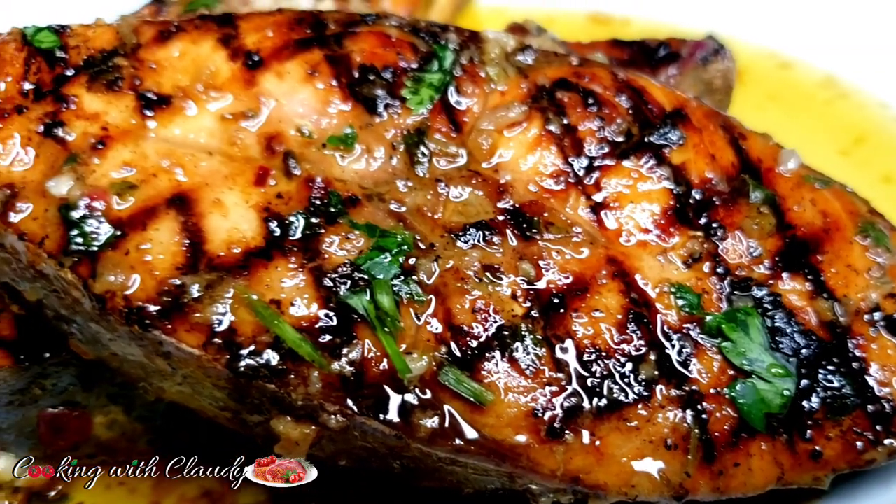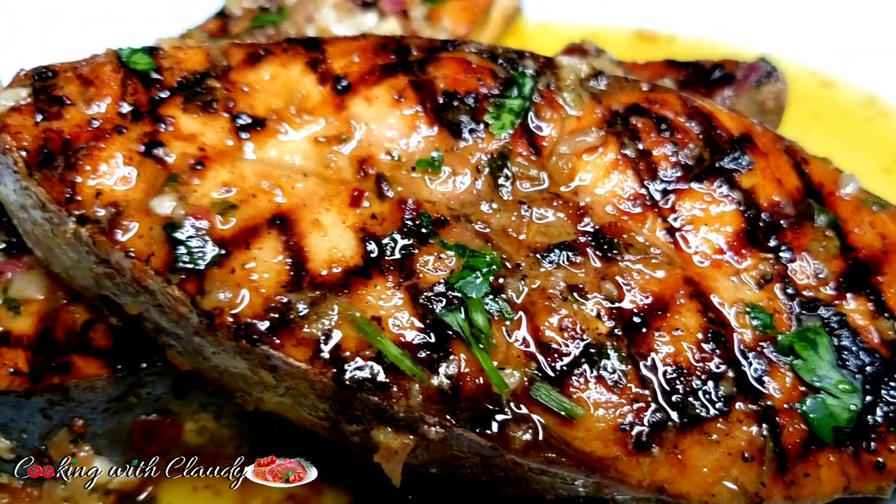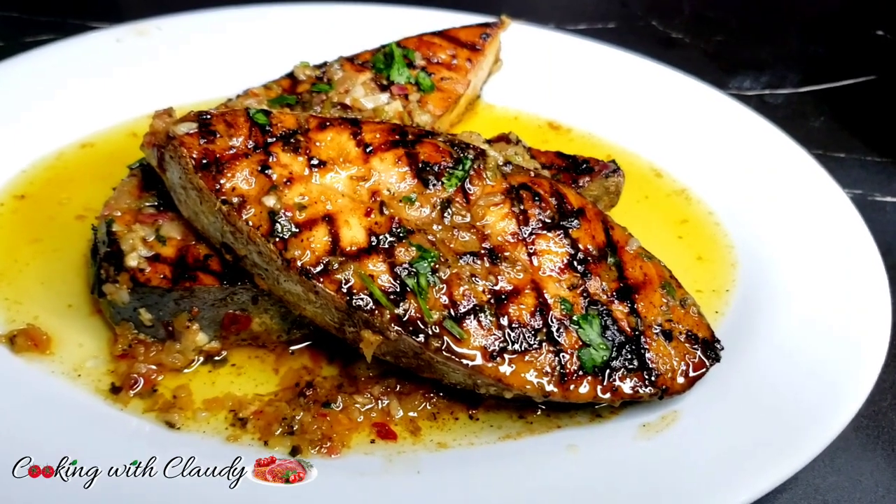This is going to be the tastiest fish steak you will ever make. This recipe is the best.